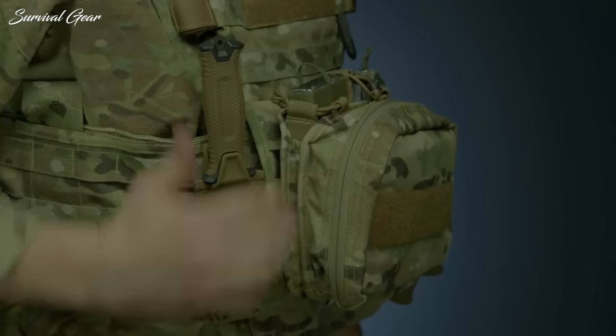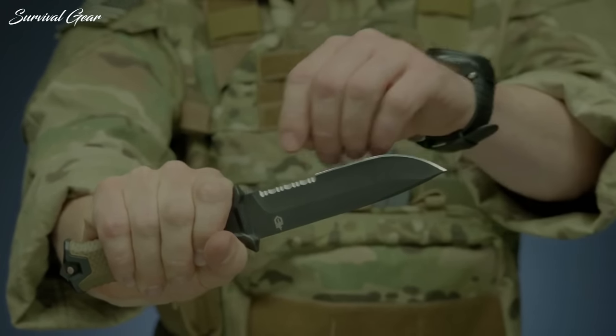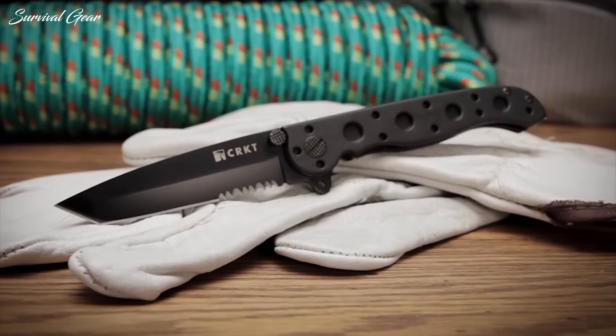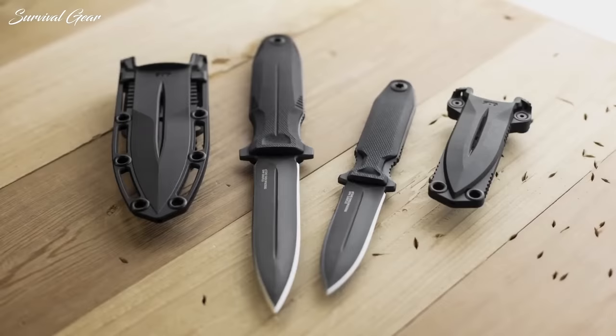If you are a person who beats the crap out of their gear, an active duty combat operator, or a local LEO, tactical knives provide the beef and substance you need to get stuff done no matter the circumstance.